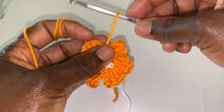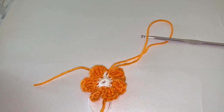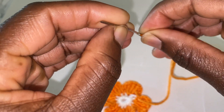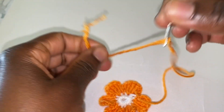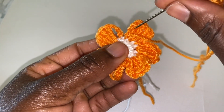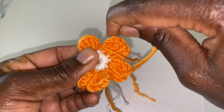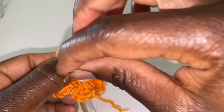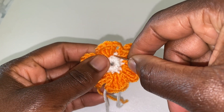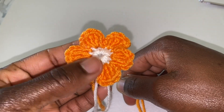So without making any chain, pull through your string, but please leave quite a long string. Cut it off, then grab your needle, put in your string. Then you're going to sew this one — join this part to this one — in the first chain space here. Pull here and then sew in down right here, and that joins our work perfectly.